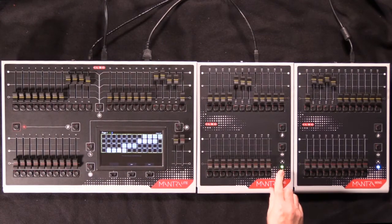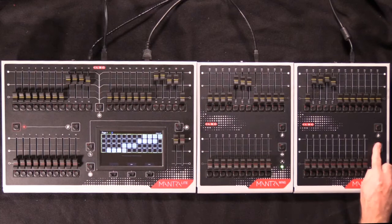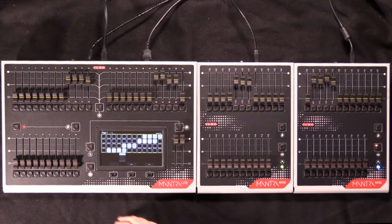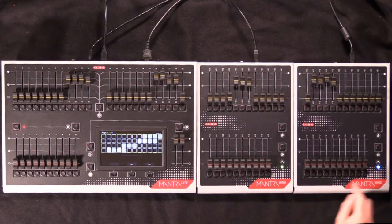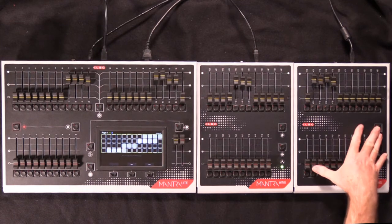If you wish to view the playbacks on each wing, press the I button to see the playback information appear in the main display. You can then double-click the button to lock that information on, and then you have direct access to the QEdit windows, just as if you're working on the main playbacks on the main console. You also have page buttons for each wing for its playbacks, which have the same shortcut to instantly change pages.